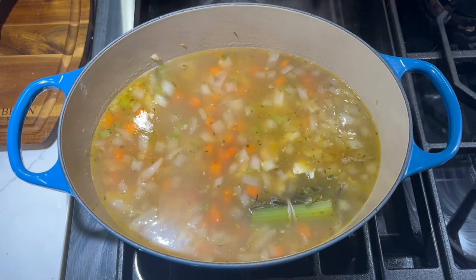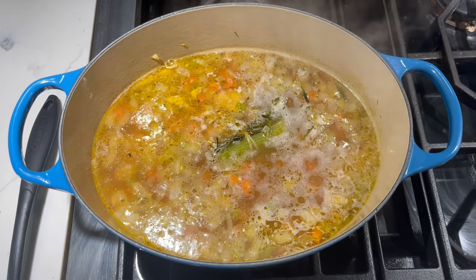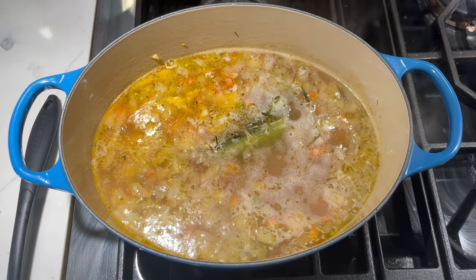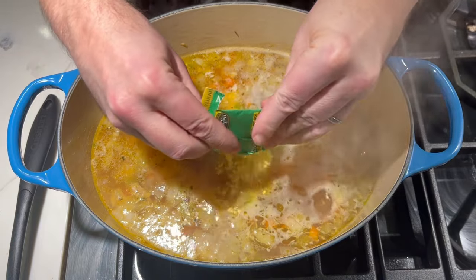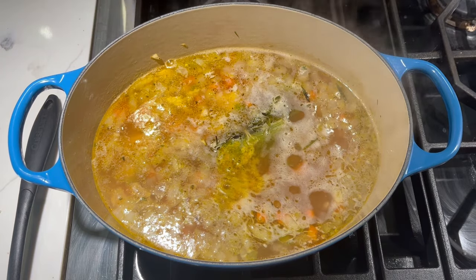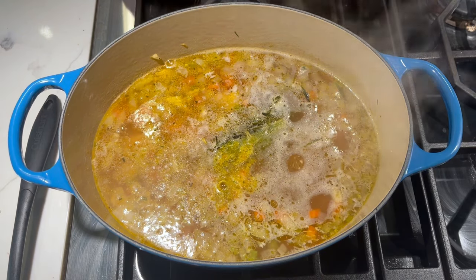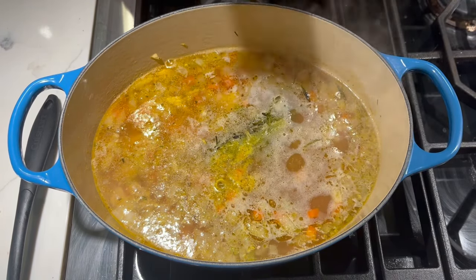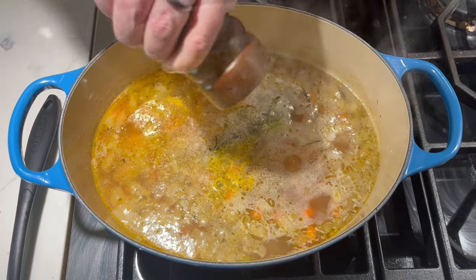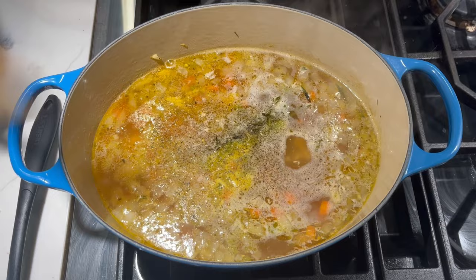We're just going to simmer this for a little bit and then we'll add our noodles. I'm going to give this a little taste. I'm going to add in a packet of bouillon — I feel like it needs a little bit more flavor right now. Some more salt — this is Lowry's garlic salt, great stuff if you don't already use it. A little bit of pepper, and a little bit more of this Herbes de Provence, my favorite seasoning. Give that a stir.